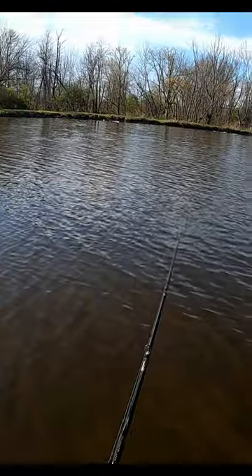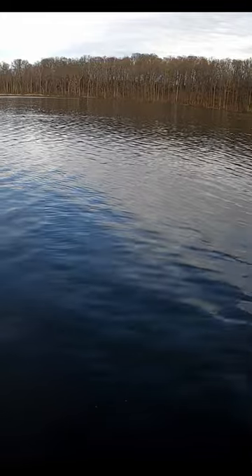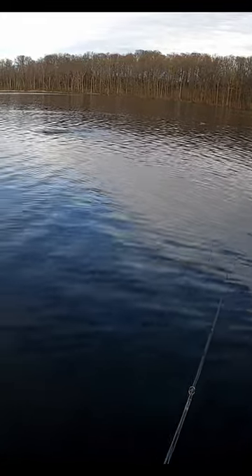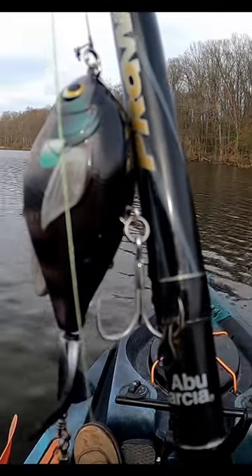Not a ton of confidence at first glance, but I did get bit, just no hookups. I think changing the main hook out and adding a trailer hook are changes that will improve the hookup ratio. We'll post a follow-up review once those modifications have been made.